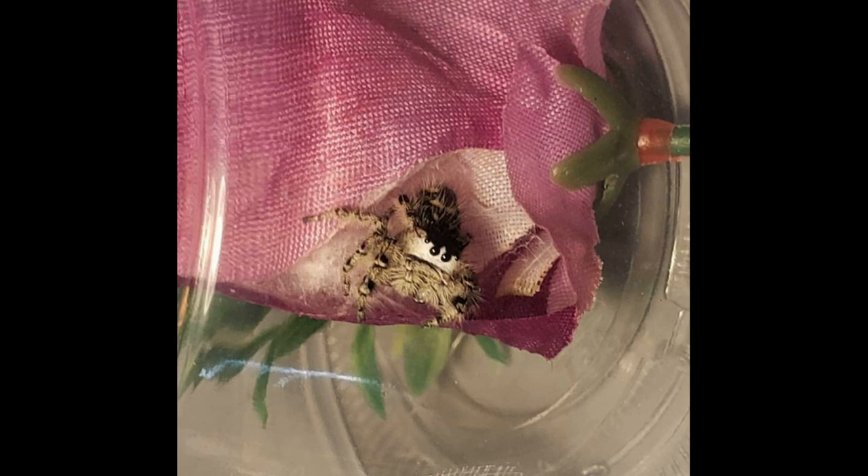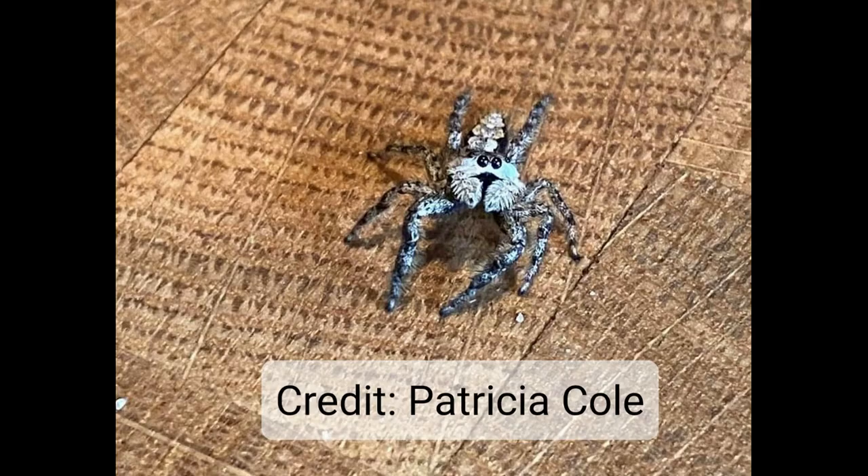This lovely lady is a Phidippus odiosus, aka canopy jumper, and she's got those really fluffy, straight and narrow pedipalps. You also can't see it here, but she's actually sitting on some eggs, so that would be another good indicator that you've got a female on your hands.